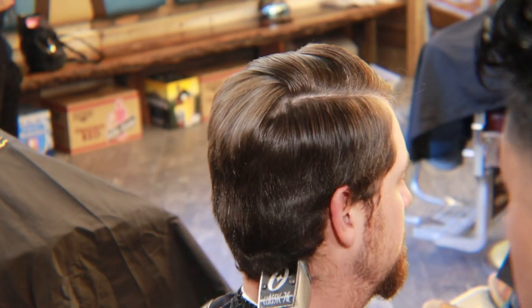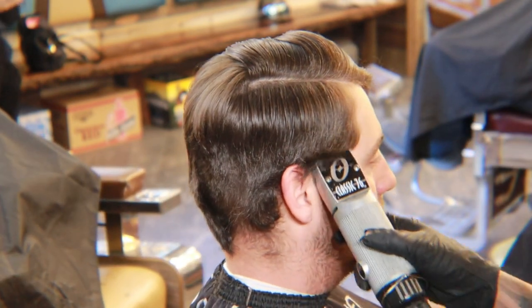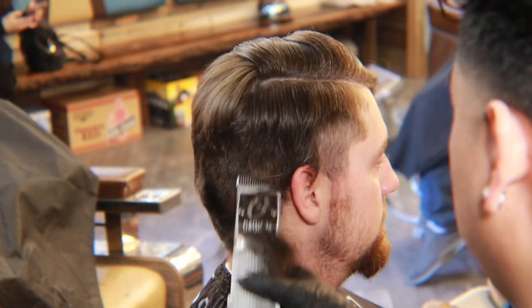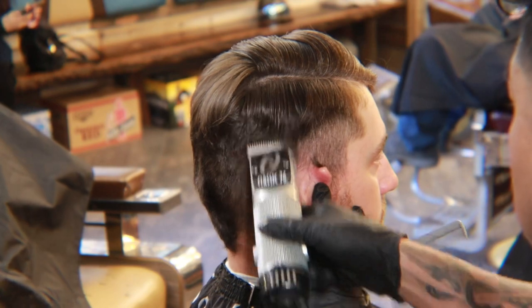The next step is pretty easy. We're just gonna remove all the excess bulk before we start our fade. Where the contour of the head is, is where we're gonna go straight up and out. We're not gonna leave any hard lines at all — it's gonna make it a lot easier when we do clipper over comb later on. For now, just get rid of all the extra hair.